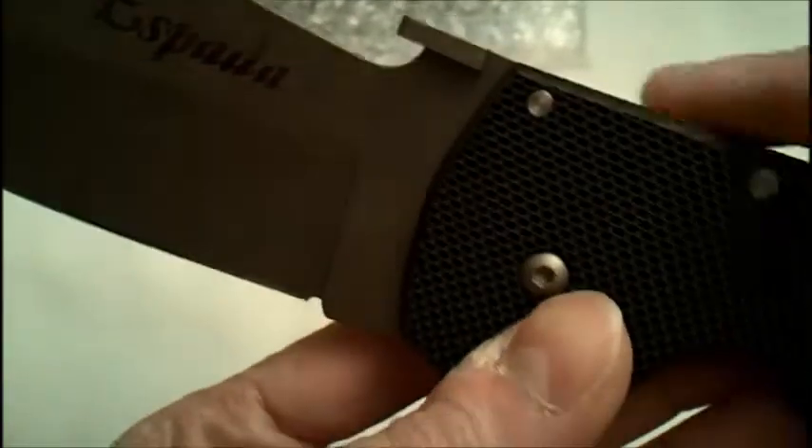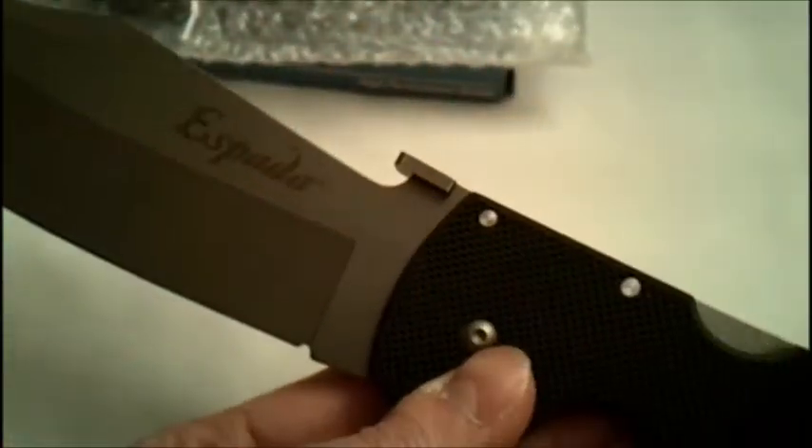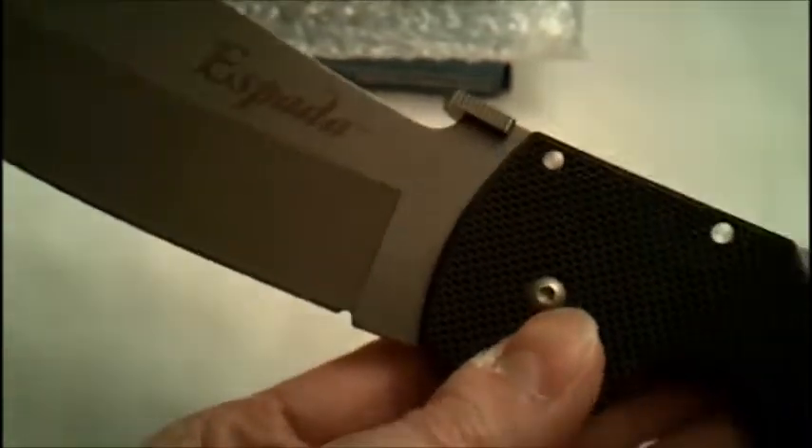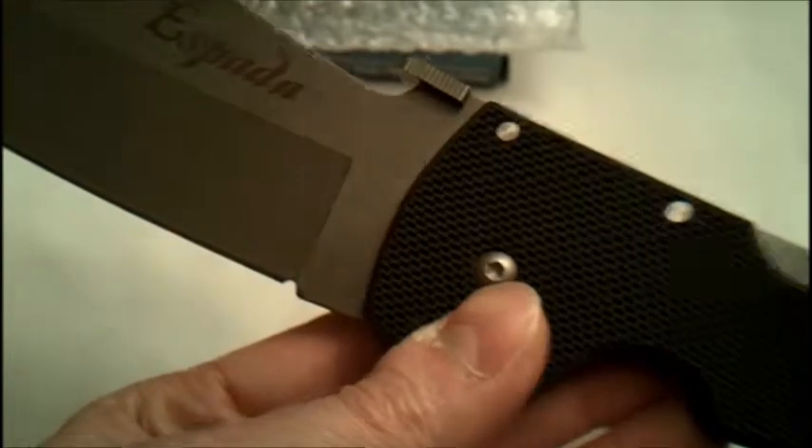Just type 'cold steel' into the search box and you'll be amazed at the videos that pop up showing this knife, the fancy one, the Raja, all the cold steel knives — and just the way that triad lock performs, it's unbelievable. Back to the Espada: this is a four millimeter thick blade, seven and a half inches long. The finish on this? Bead blasted — thank you so much for that, I almost forgot about the finish. I really appreciate your input.